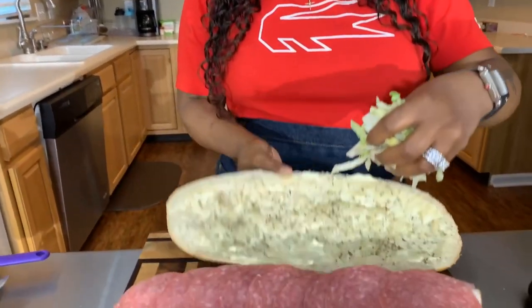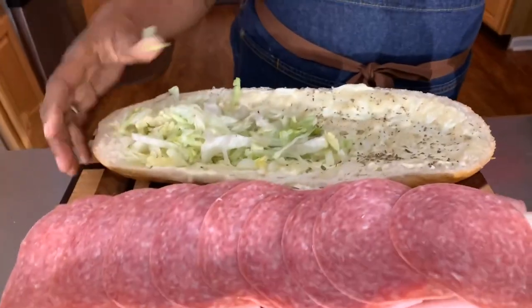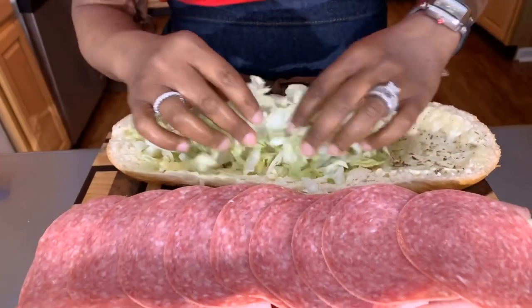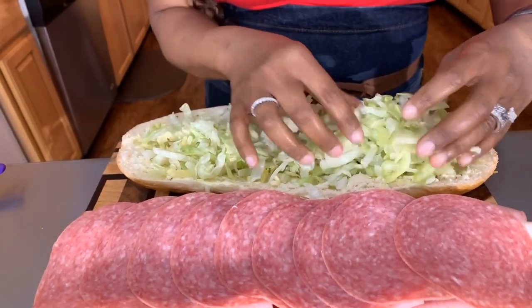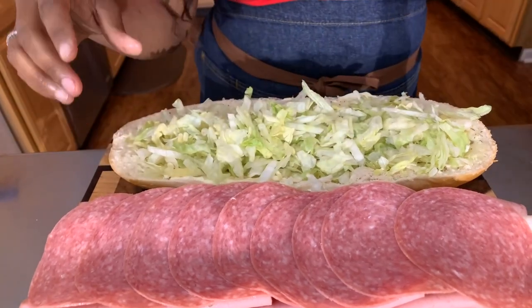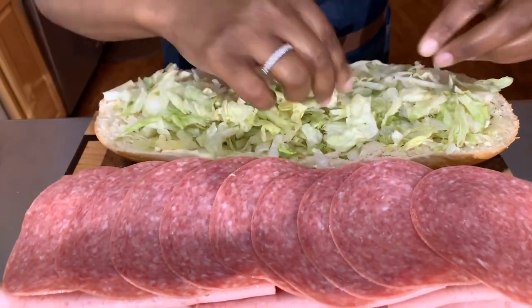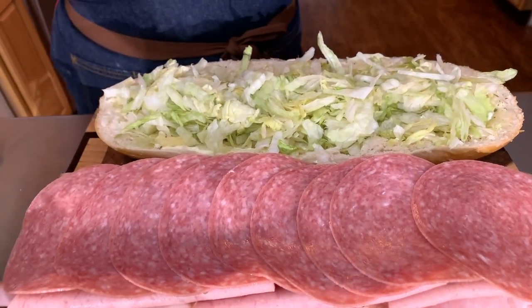We are going to put our lettuce in the cored-out piece of bread on the top. I love the shredded lettuce and I love that it's already shredded for me. You can shred it yourself if you like, but this way makes me happy — all you do is bring it home, open the bag, and rinse it off.